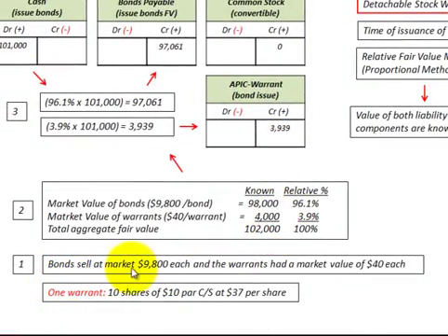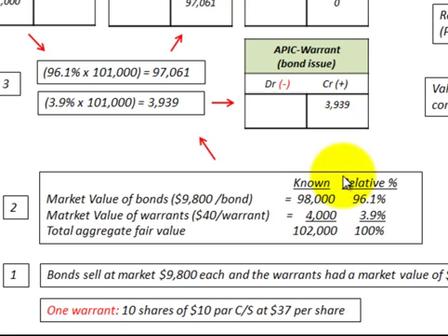In our example, we have bonds selling at $9,800 each — that's their market value. They have detachable stock warrants with a market value of $40 each. We issued 100 bonds, so their total value is $98,000. The market value of the warrants at $40 apiece, with one warrant per bond, gives us $4,000 assigned to those warrants.